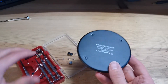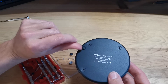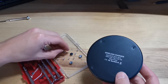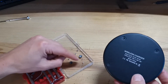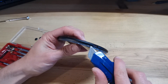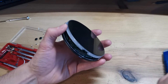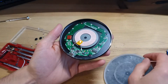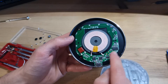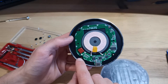I already went ahead and disassembled it. You basically just have to remove the four small rubber pads here, then you have four small screws that you can remove, and then with a cutter knife for example you can just pop the plastic open. Inside we have the PCB for the wireless charger — it's very simple, with the coil in the middle.